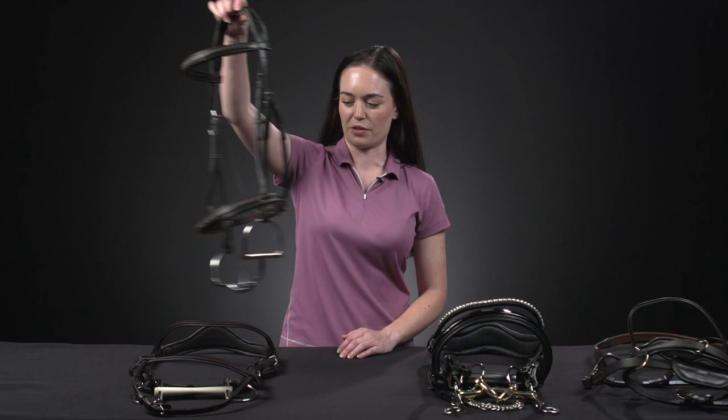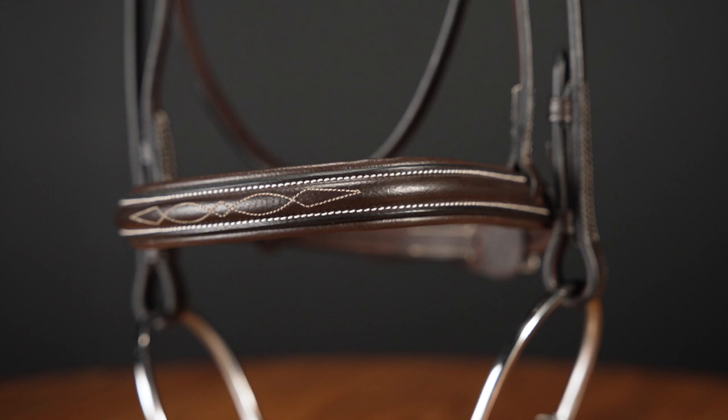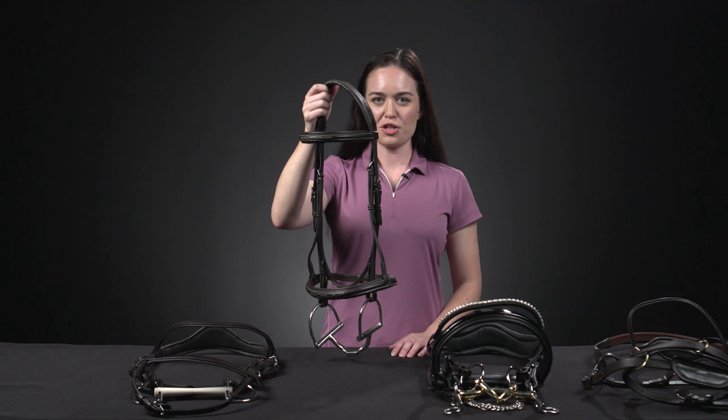The traditional snaffle bridle is the most commonly used bridle across all the English disciplines. They come in a variety of styles and colors to suit those individual disciplines. Snaffle bridles can have a variety of noseband types, which we will go over later in this video.